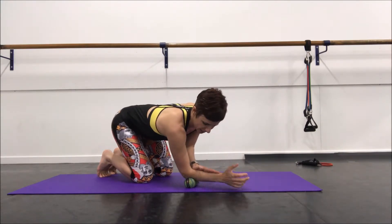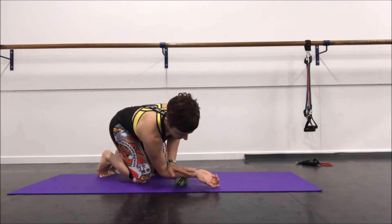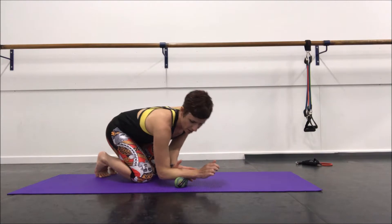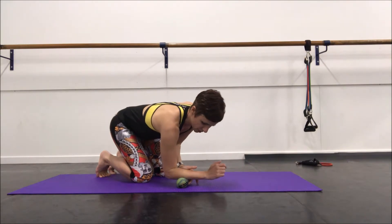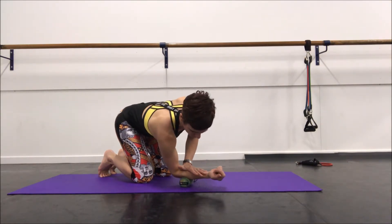You can then add rotation through this motion so that you're really catching all different parts of this muscle. With this hand I'm almost teasing my muscle off the bone, really trying to get as much separation through these forearm muscles as possible.